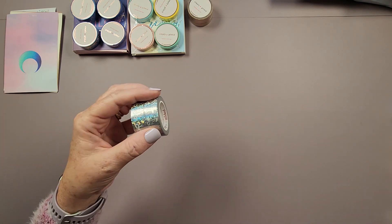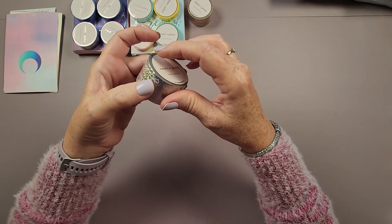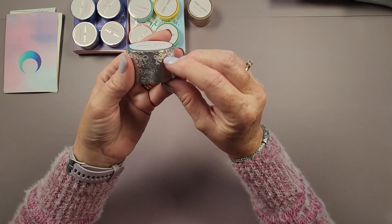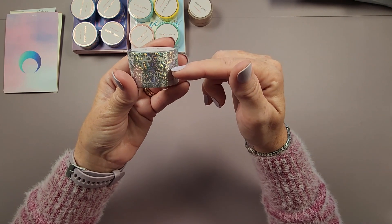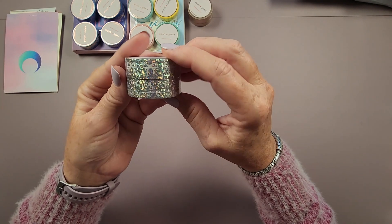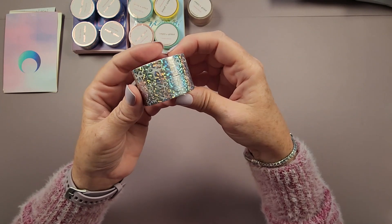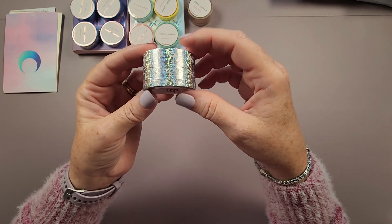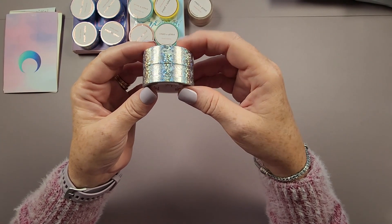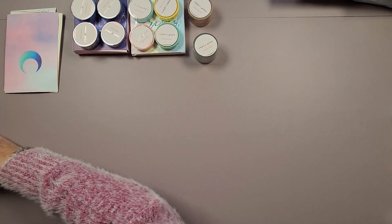Up next is the Silver Holographic Bubble Bow washi set — a set of three: a 15 millimeter, a 10 millimeter, and a 5 millimeter. It's got holographic bubble bows on it — like metallic dots. I thought this would be a really nice neutral washi to use when I can't find a color that matches the canvas well, or to add in as an alternating stripe pattern with another washi when sectioning a diamond painting.